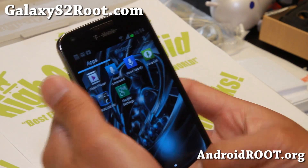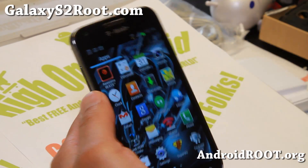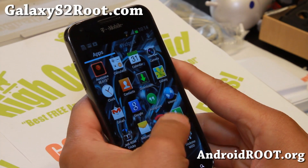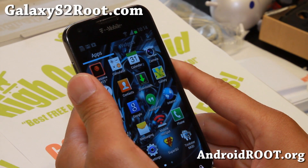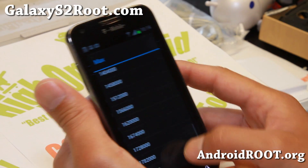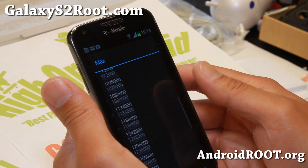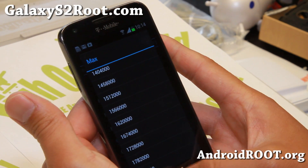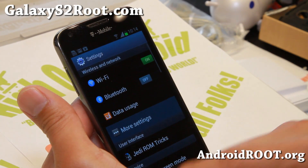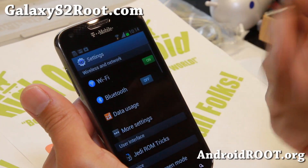Other than that, it's pretty much the same as before — Awesome Beats app. There's not too much of a difference from the previous version, but you can go ahead and update. It does come with Trickster Mod — if you want to overclock your phone, you can overclock it here up to 1.836. And of course you do get Wi-Fi calling, as this is a T-Mobile based ROM.